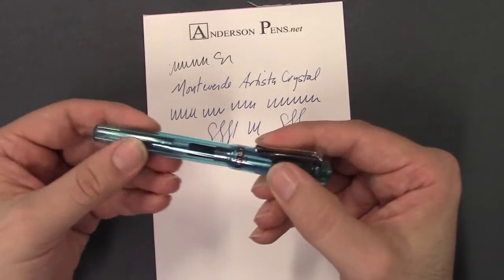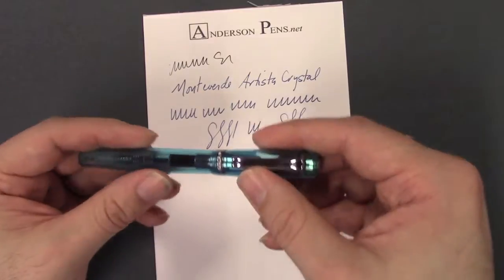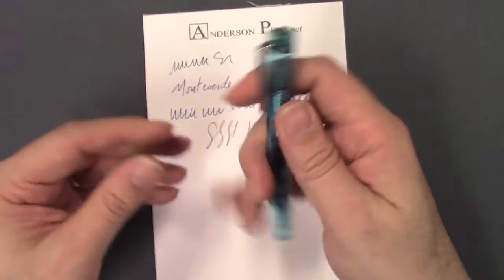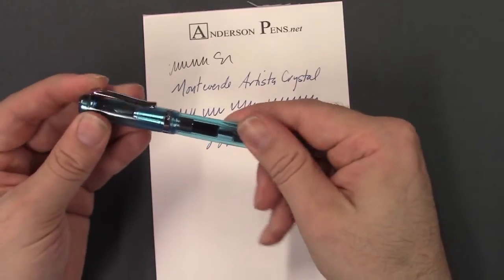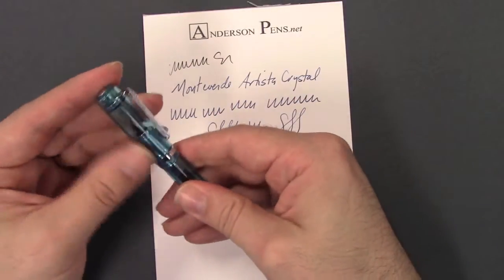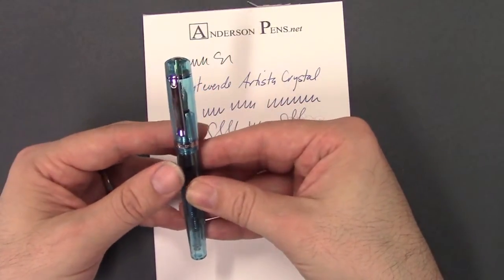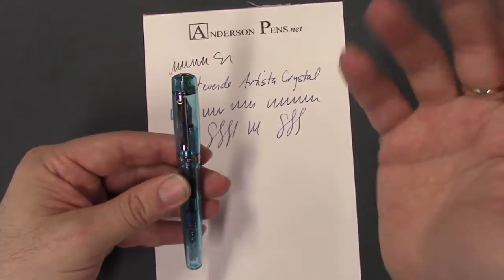The plastic material is very, very durable. You can drop this pen and not worry about it breaking. It's really a pen you've got to put in your hand to feel, but you don't have to worry about anything with this pen — it's very durable, nice writing, inexpensive, and under $50.